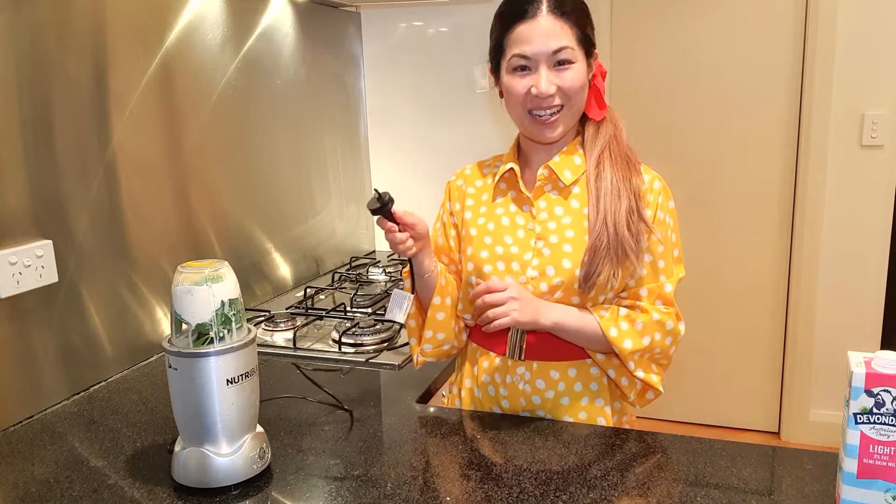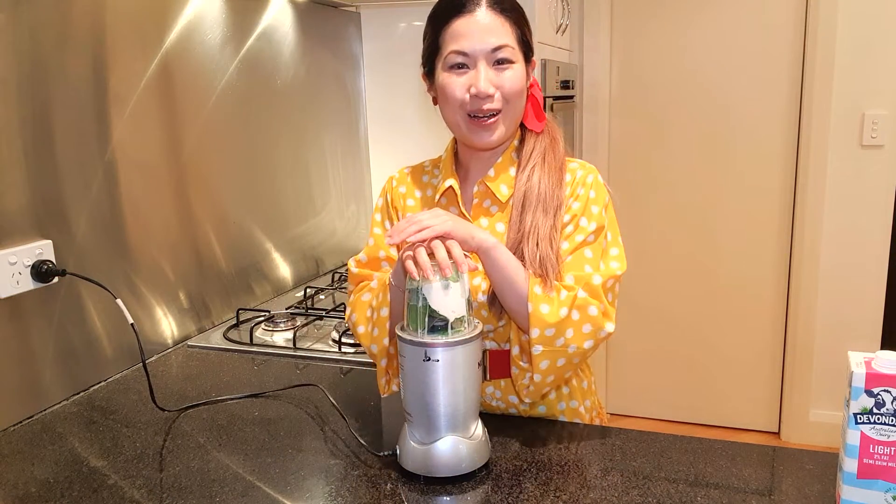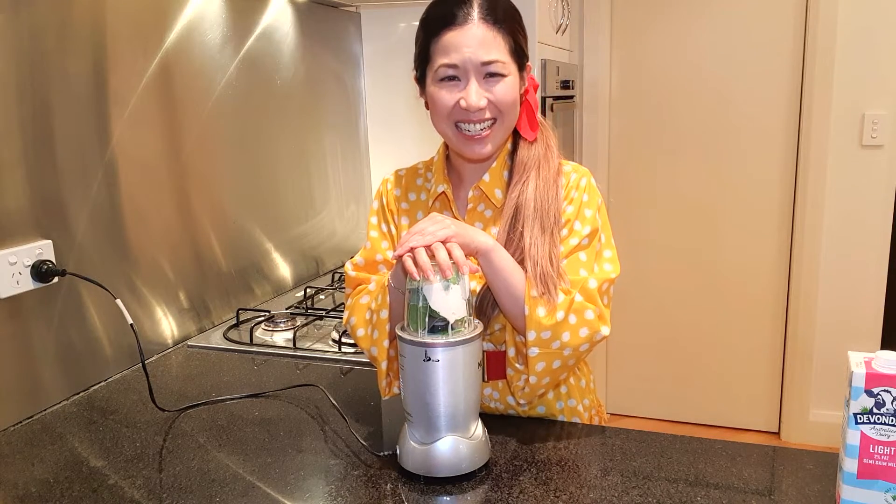I'm going to plug in the blender. Alright, I'm going to start blending. Are you ready? It's going to get really really loud.